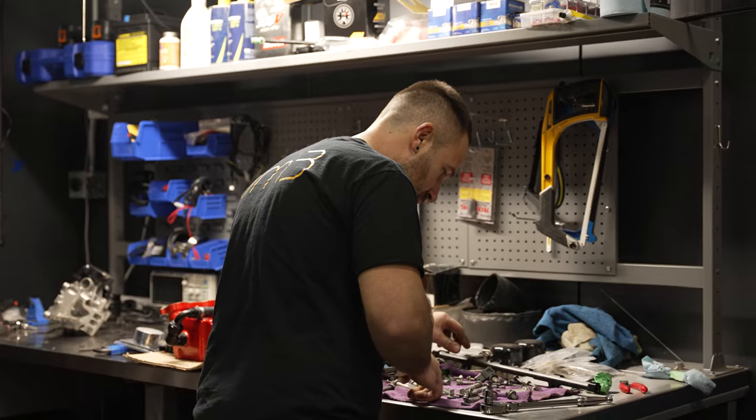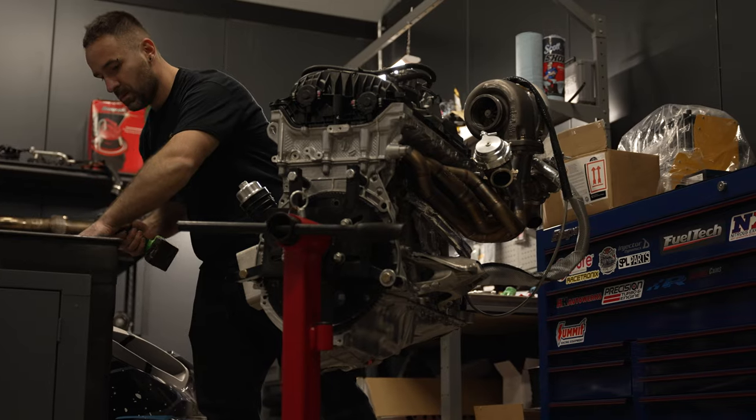At that point we got a Pure 850 turbo, put it on, and started pushing. We got the car to around 770 wheel with port injection, and we had the transmission built by Pure Drivetrain Solutions.